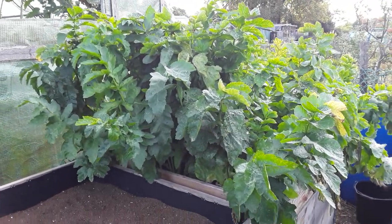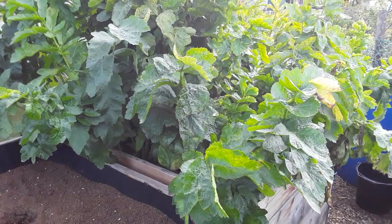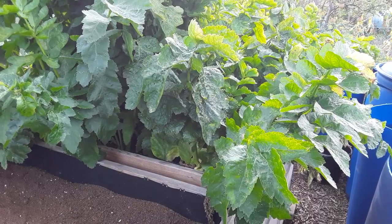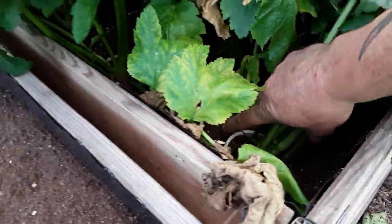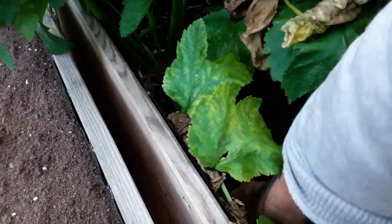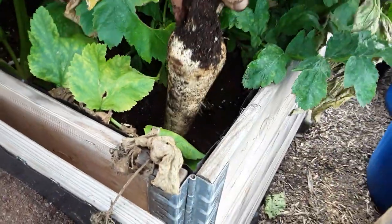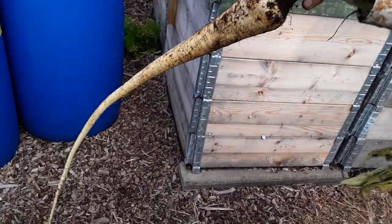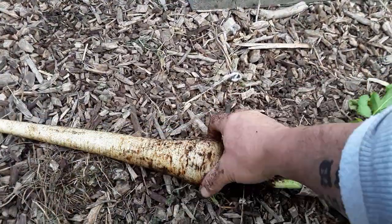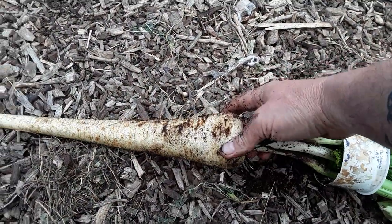Let's just move over to the parsnips. I think I've had three or four parsnips out and they're lovely and sweet — they don't need a frost. I garden differently; if they're ready, I eat them. Let's just go for the first one in the corner and see what happens — push, twist, so that we hopefully get as much taproot as we can. Quite a decent size, a little bit of brownness on it, but that'll probably clean up nicely.